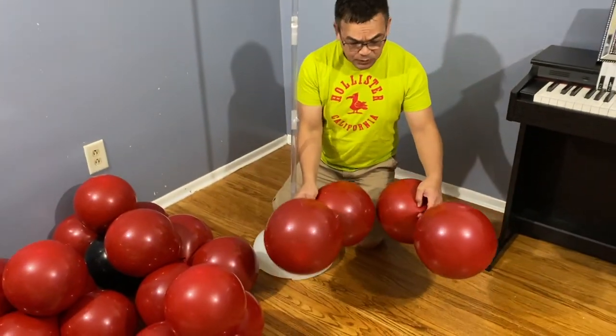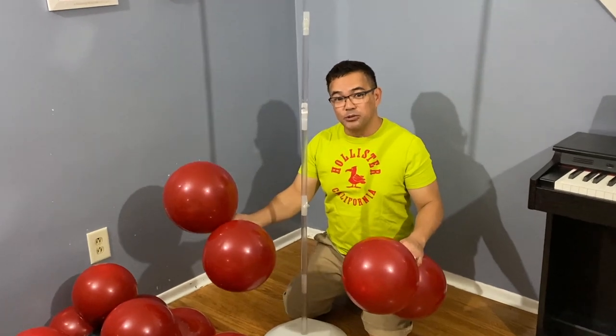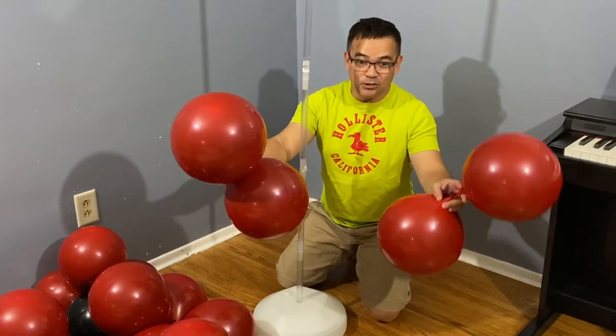These are the recycled balloons we used for the previous project, and this is what we're going to put in the center of your balloon. Since it's going to be covered up, your expensive or decorative balloons will be on the outside.